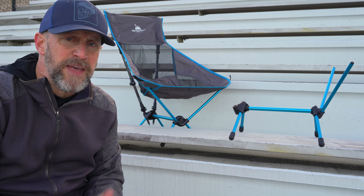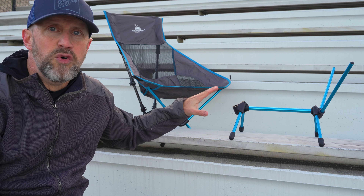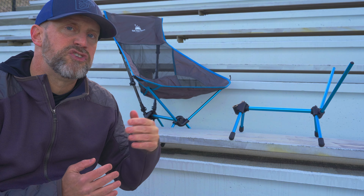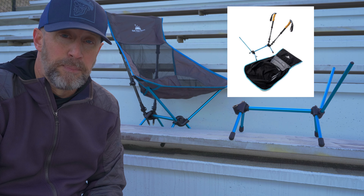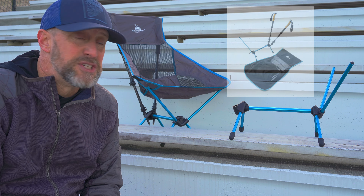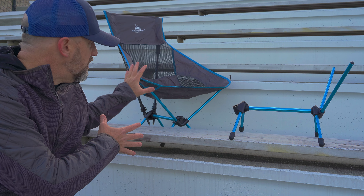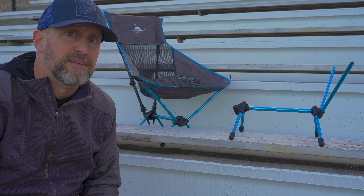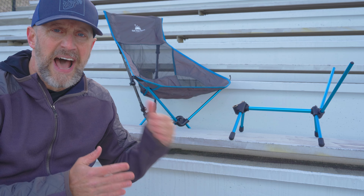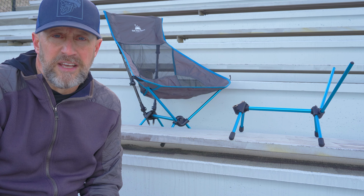Get Out Gear did something you don't expect from a company — they decided to redo the hub of their Trek Chair before it's even released to the public. They have decided to send all the crowdfunding backers who bought the chair a new frame. In fact, they sent me this particular hub and new frame system for the chair so I can swap it out and just put the fabric on the new frame. They also upgraded the composition of the frame, improving the nylon and glass fiber materials to make it even more stable.